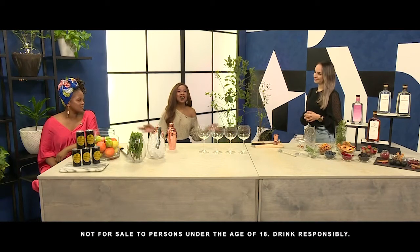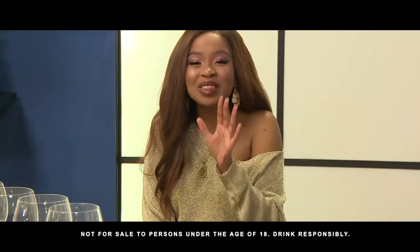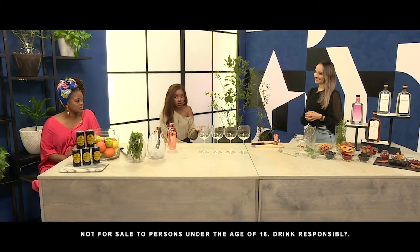We've got this evening's cocktail hour sorted thanks to Enveroche's brand ambassador Beau Saunders. Beau is here to tell us how to make the perfect Enveroche G&T at home. Take it away, this all looks incredible.